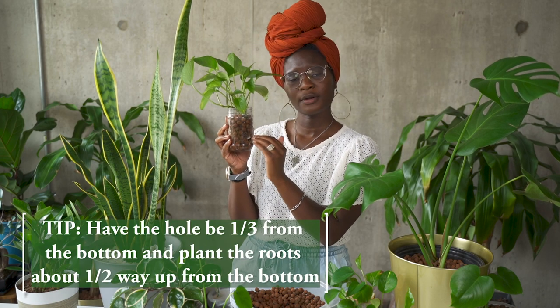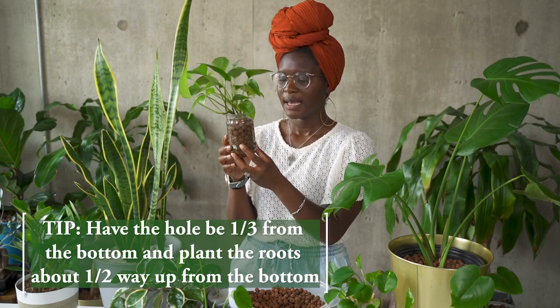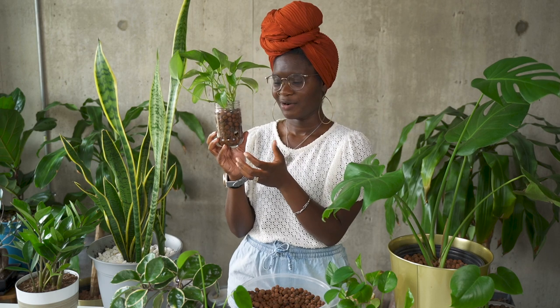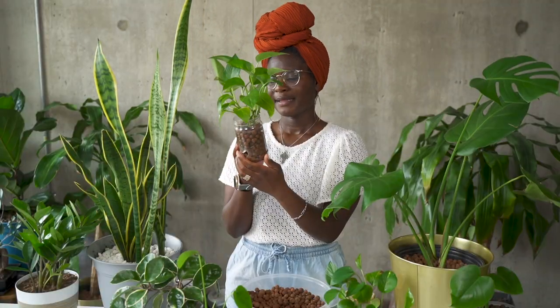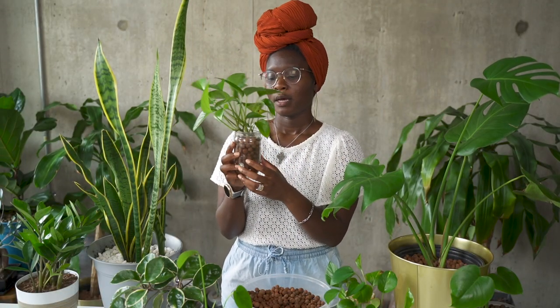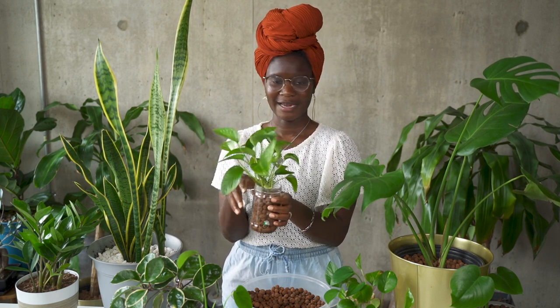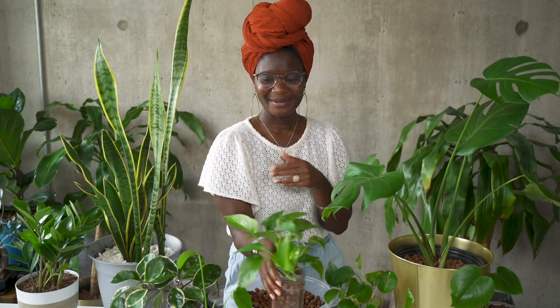Some tips around having the hole: you want to make sure the hole is about a third of the way up whatever container you're going to use. Also, position the plant's roots around halfway up the container. That way, if the plant is not used to being in a water environment, it gives the plant time to naturally get used to that and grow into the water. That also helps to prevent things like root rot as well. I've had a stint where root rot is the thing I am struggling with right now — it is not fun — but that will really help to prevent root rot and give your plant a more balanced experience.